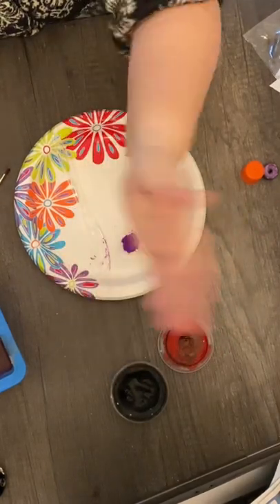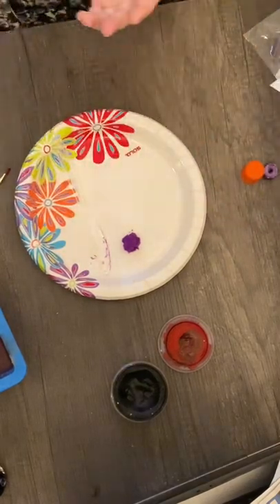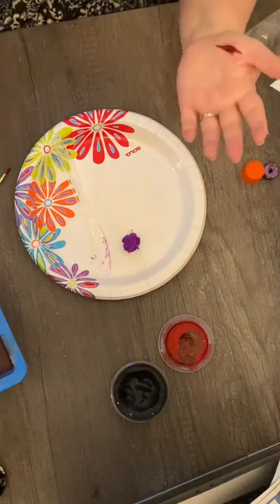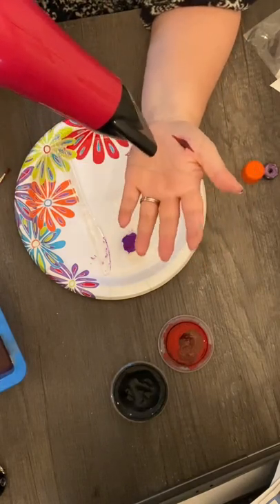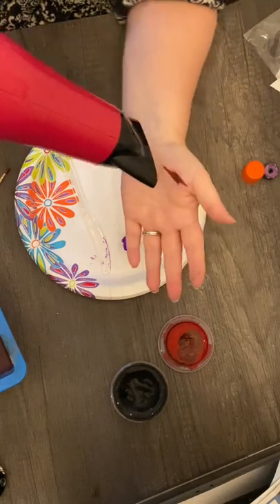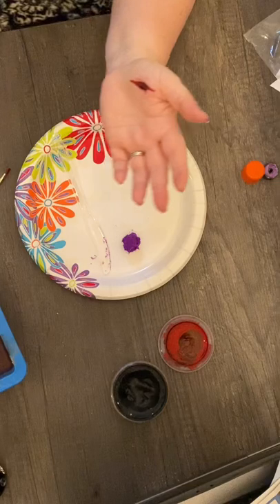Now we just need to let that dry. You can use a blow dryer to quicken up the drying process — that's what I'm going to use. Alright, looks pretty good, not too tacky.